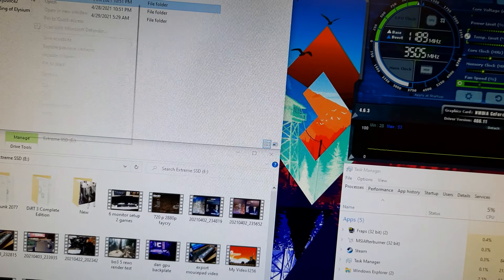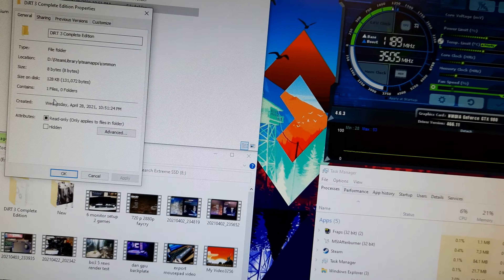I want to grab Dirt 3 from my common folder — it's right here. It was still downloading so it's tiny; I'm just going to delete that. This is on the portable 500 gig. Copying it now — Ctrl+C and Ctrl+V. Some more details: about 126 something.